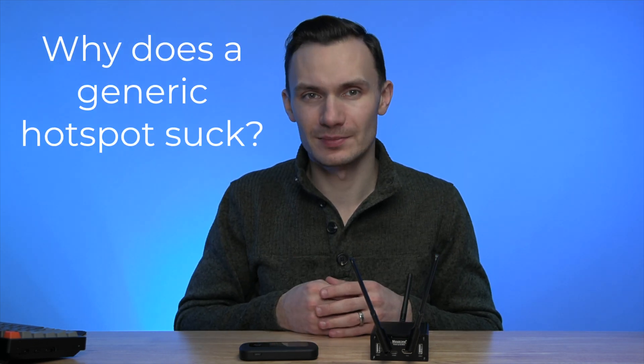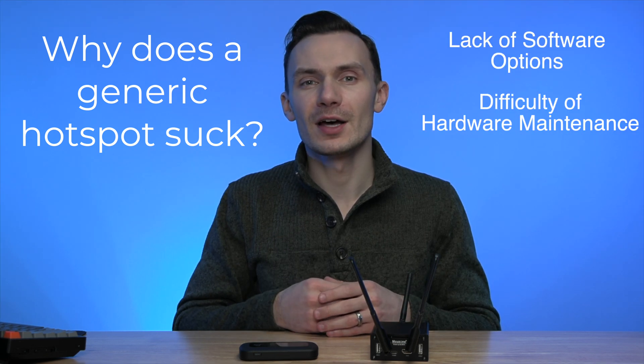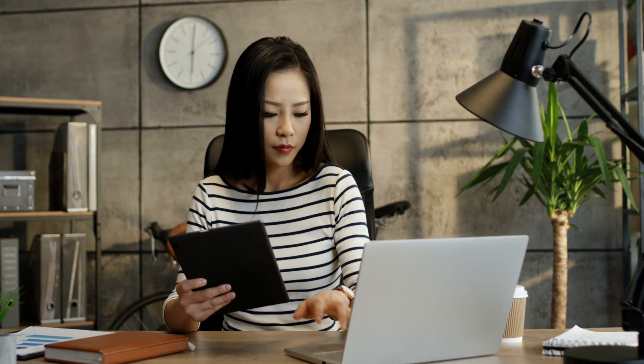Why does a generic hotspot suck? For the same reasons why a generic router sucks — mostly lack of software options and difficulty of hardware maintenance. For most people, that doesn't matter. All they care about is getting connected, and these routers and hotspots do that well. But if you want more control over your devices, data, and digital life, then you're out of luck with these devices.